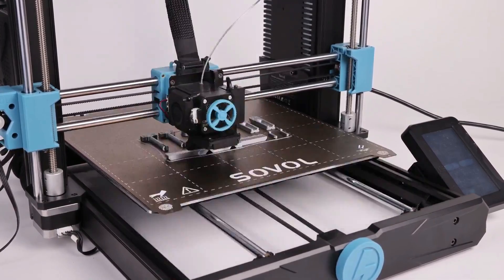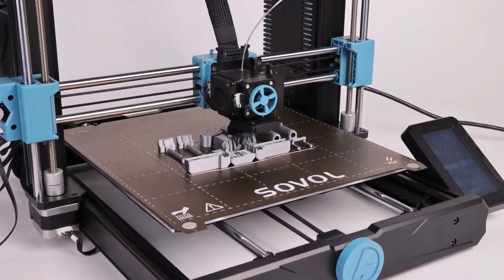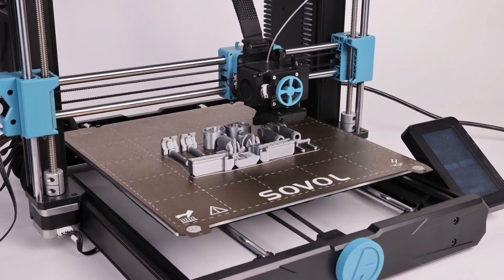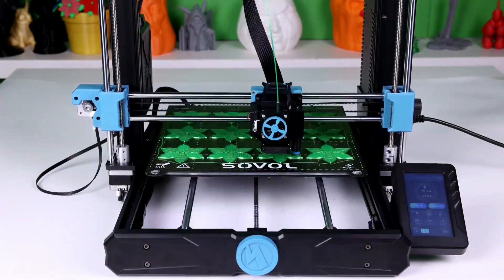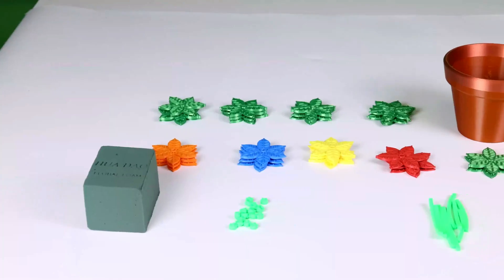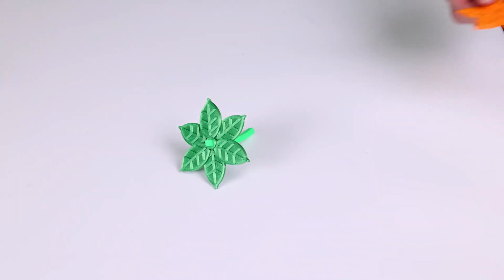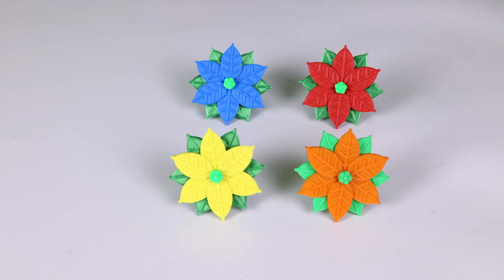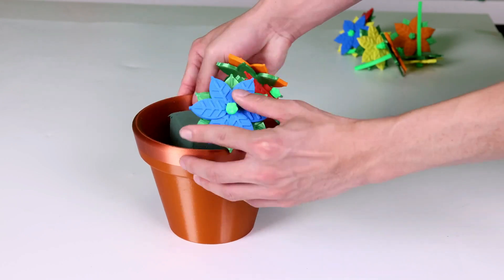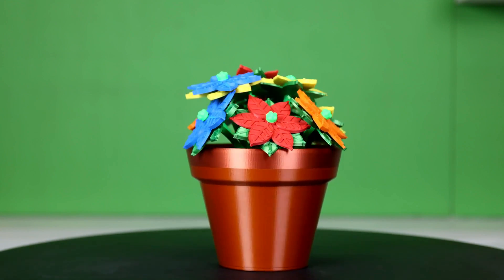The machine's assembly process is well documented with a helpful video guide, and the leveling procedure remains user-friendly. In terms of pricing, the SV06 Plus maintains affordability, making it an attractive option for entry-level users or those on a budget. With its larger build volume, reliable features, and competitive pricing, the Sovol SV06 Plus seems poised to continue the legacy of its predecessor as a dependable and cost-effective 3D printer.